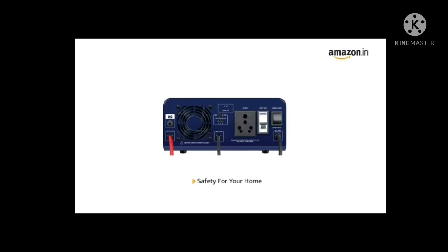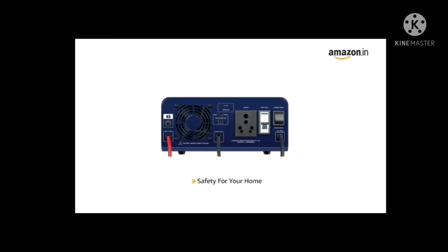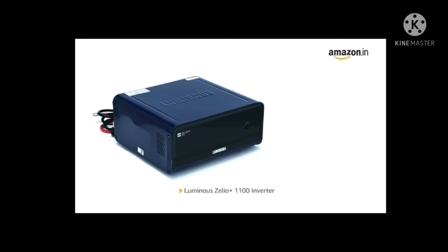Xelio comes with a lot of protective features such as short circuit, reverse polarity, battery overcharge and battery deep discharge, making it safe for your home.